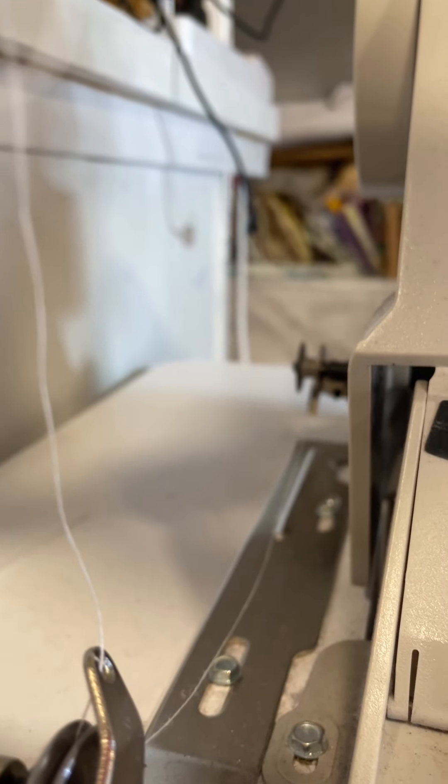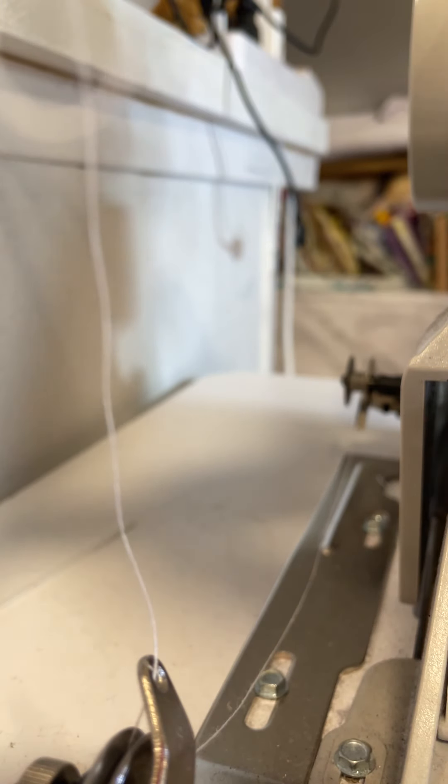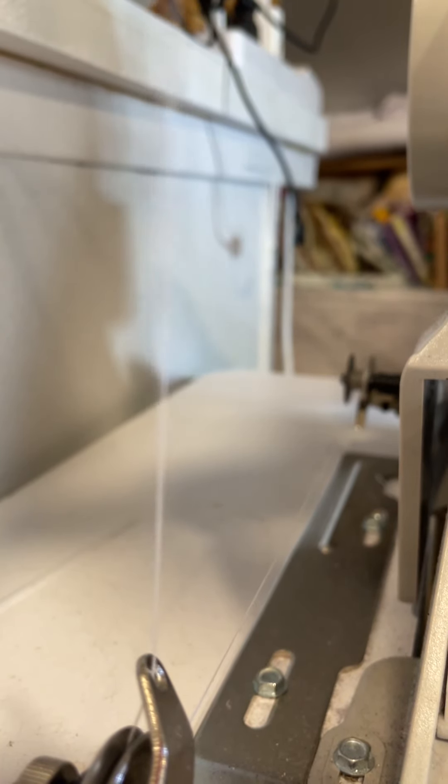Okay. It's kind of blurry. There. That's not blurry. Let's see if I can sew. I'm just going to start sewing, and hopefully you can see it winding.